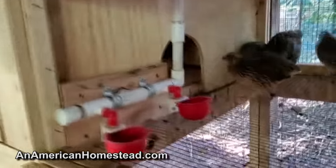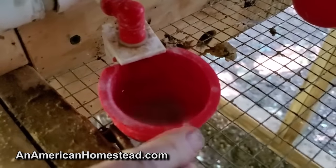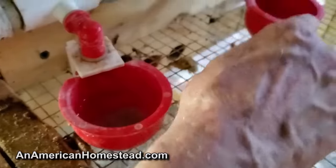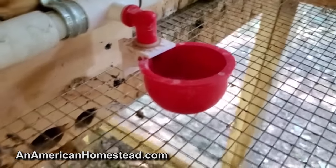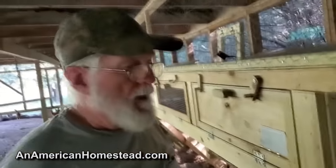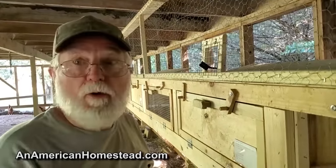There's your water system. We have these things that fill gravity-fed from way down at the far end. The weight of the water fills them — you've got to lift it up and the water flows into it. I've also got some others I can show you, but those require water pressure in order to fill. These work really well with just gravity.